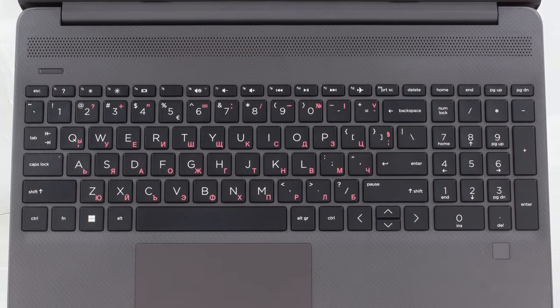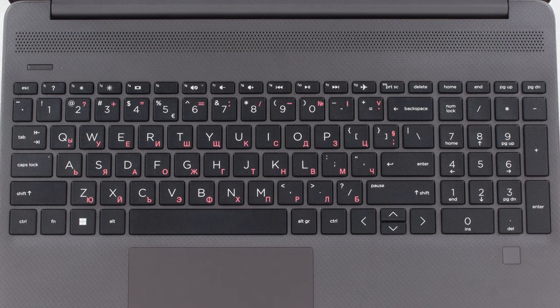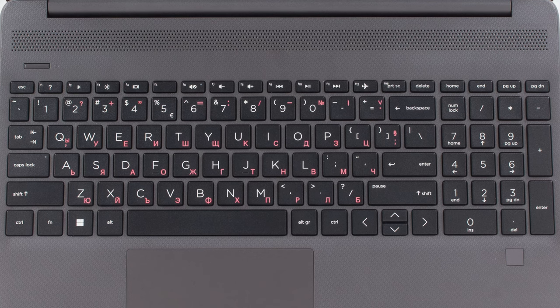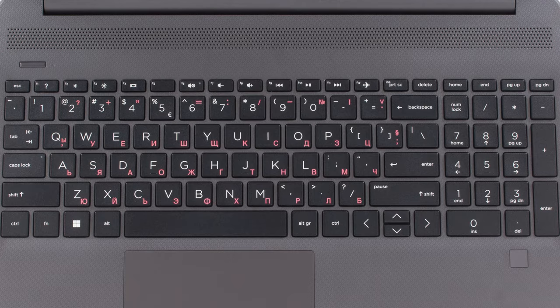Moving to the base, we have a keyboard with long key travel and clicky feedback. Sadly, it doesn't have a backlight. However, the keycaps are pretty large and the lettering on them seems to use a large font, so it should be visible in most lighting conditions.